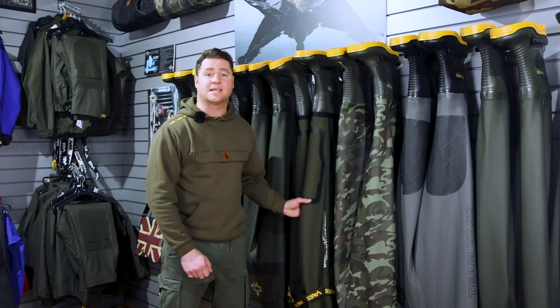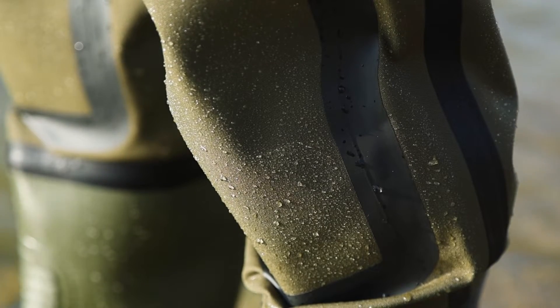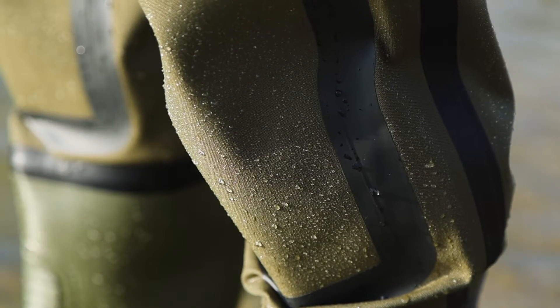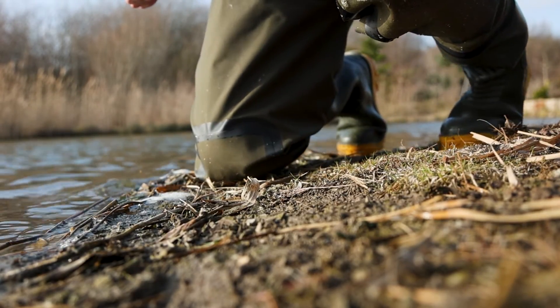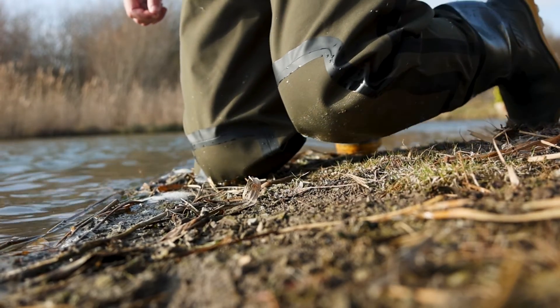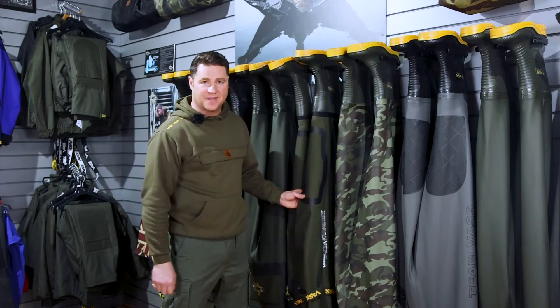The bonded seam is underneath — extremely strong and extremely reliable. It's a 10mm bond. Another feature on the VASTEX 3300 series is also the double knees. The material is very, very tough, but you can also be double reinforced on the knee. So when kneeling in places with gravel or other areas that could normally damage the wader, you've got double protection there.